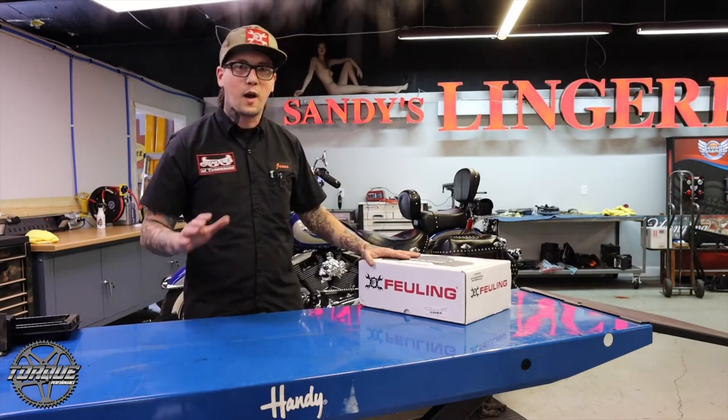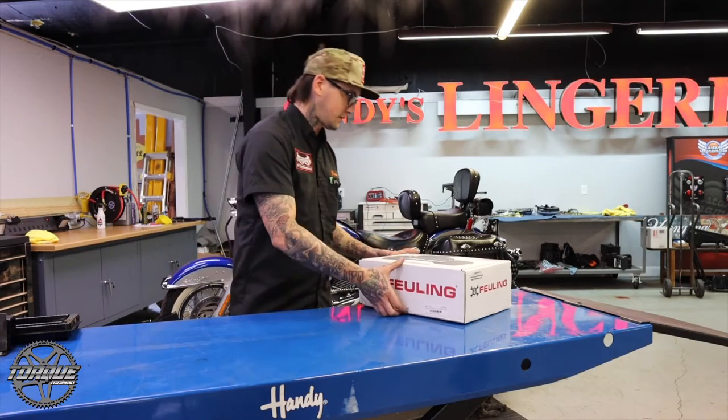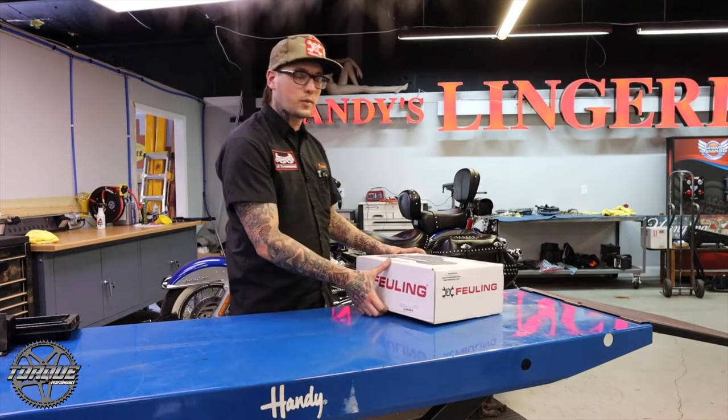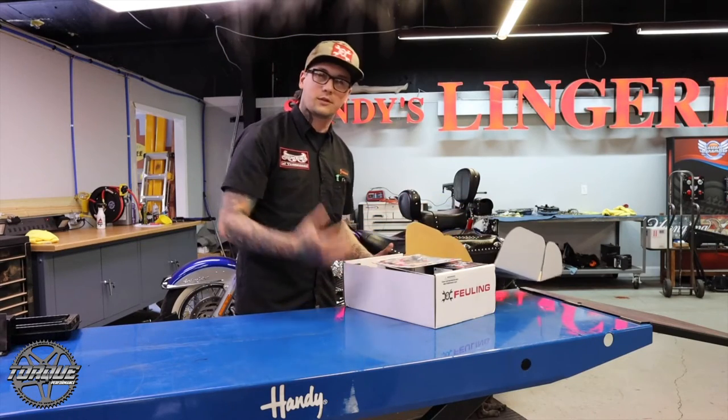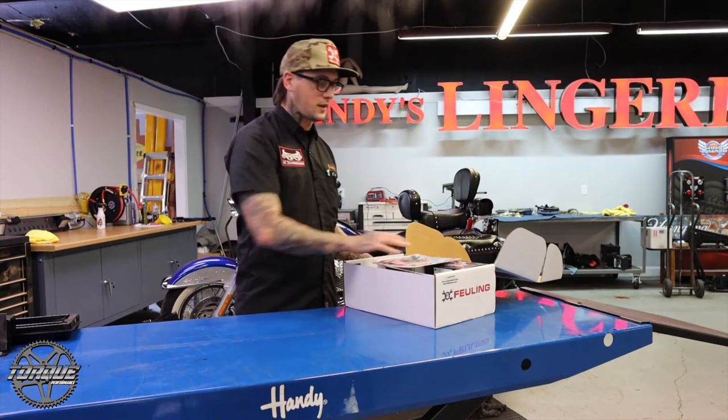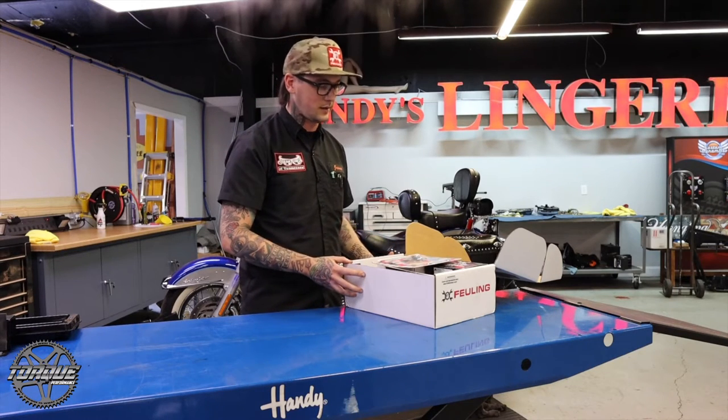Supposed to be a good top-end, roll-on, smooth power. This is one part number, one stop shop that we can get, which is great for a technician. I know confidently that everything I need is going to be right here in this kit.